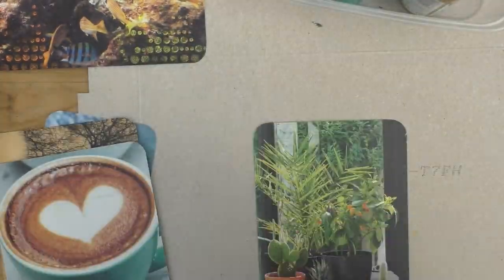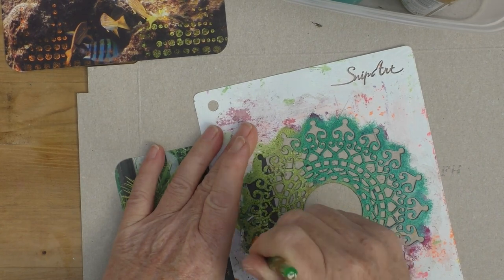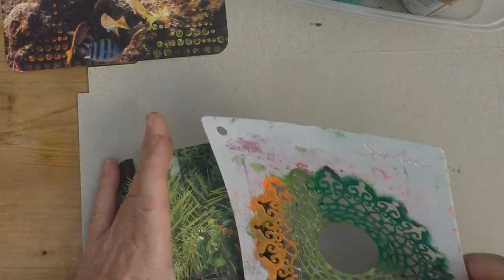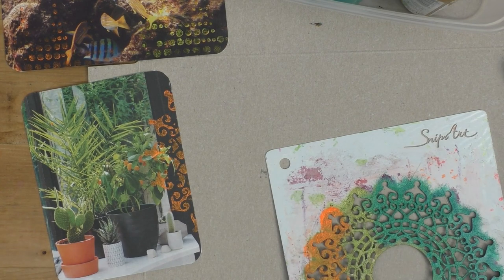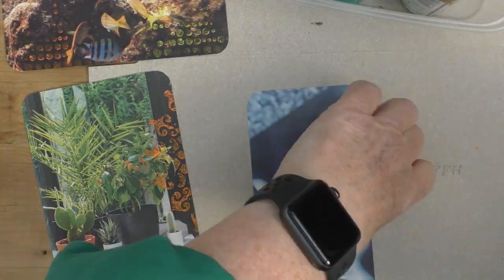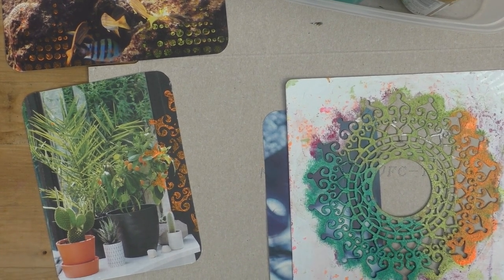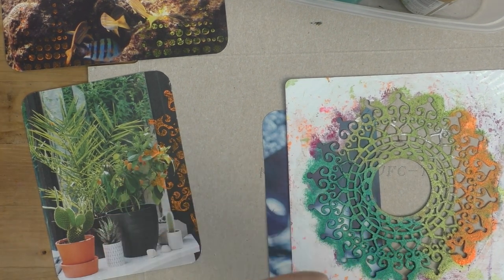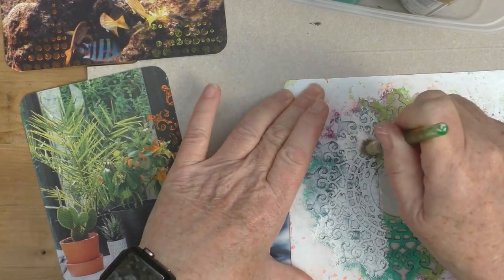Just using a few different stencils — I only pulled out maybe four. This is one of my favourite ones, it came from Snipart and I got it via Craftbox UK. There's nothing wrong with using one thing over and over again. I applied the orange to that one because there were some little orange bits in amongst the plants.